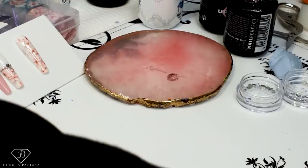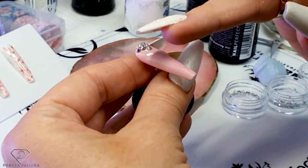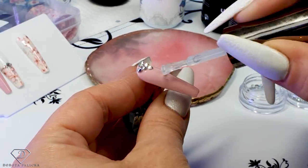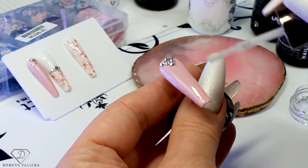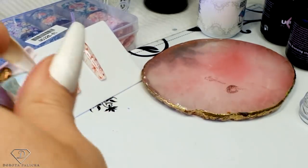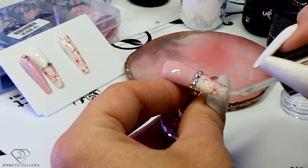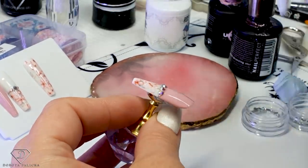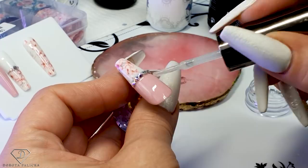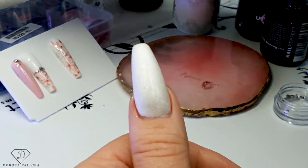This one has the crystals and we can cure it. This one needs the top coat — it does need the top coat. Absolutely a quick way of doing a beautiful design and you don't need much skill to complete this design. Pretty simple to do, but it looks really nice. Apply the top coat — again, don't apply it on top of the crystals. Cure it, and then I'll show you the final look for all the tips we have created.